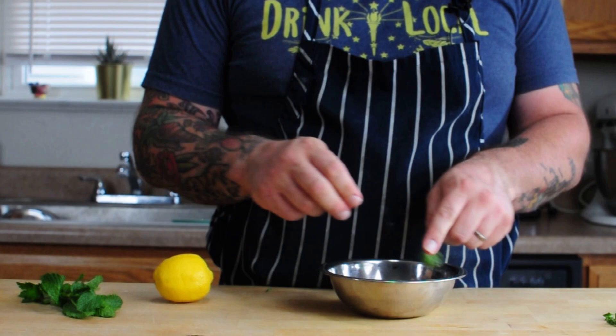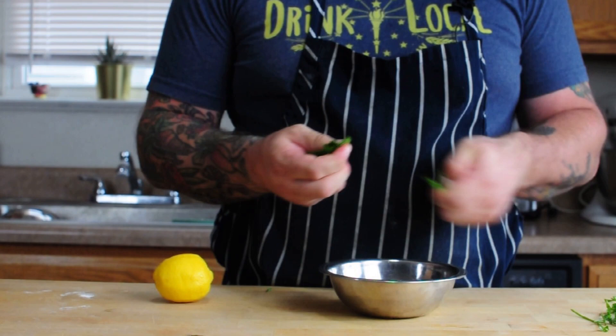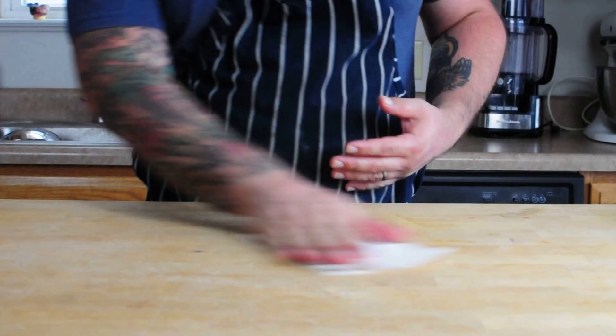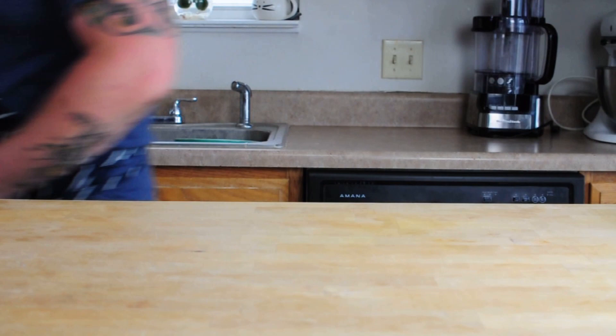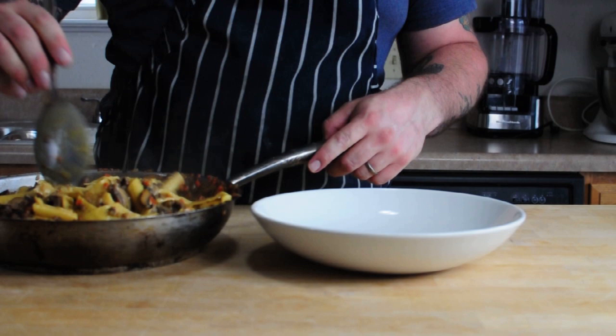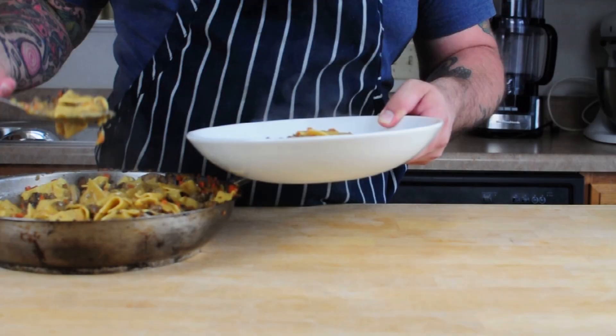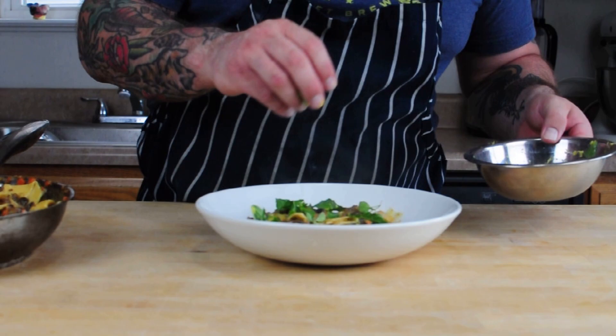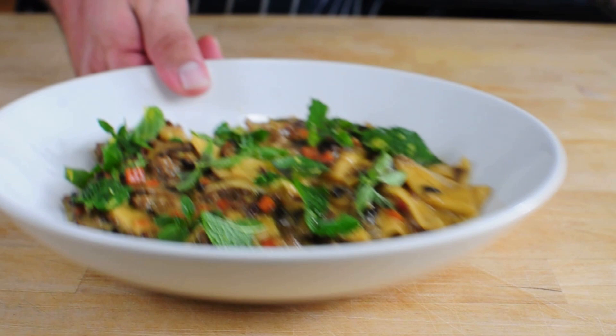Now we're ready to finish things up with a little herb salad right on top. I've got some mint, basil, oregano, and parsley from my garden — I'm just going to tear it up into big leaves and zest a lemon into it, and that's going to be our garnish. We put our perfectly cooked, creamy, delicious pasta in the bowl, add our little herb salad right on top, and a little drizzle of olive oil if you want. Don't forget to take a picture and tag iHeartPasta when you post it on Instagram!